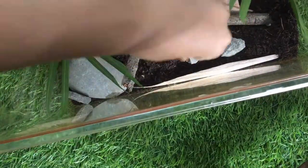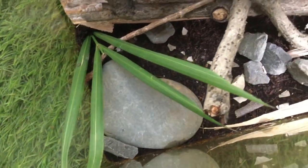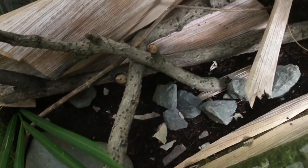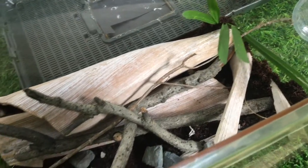Then my pet snails' terrarium was finally ready. This rock is present to put their food, and the palm tree bark is for them to hide, because snails love dark environments.